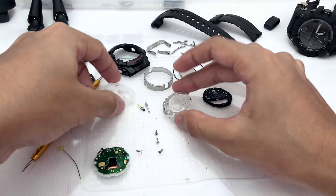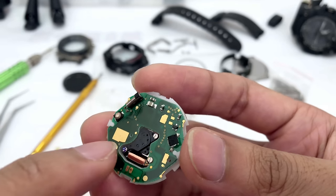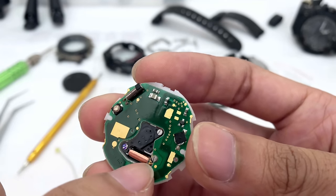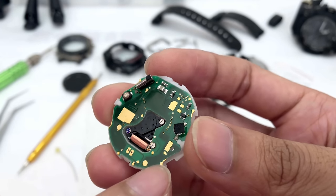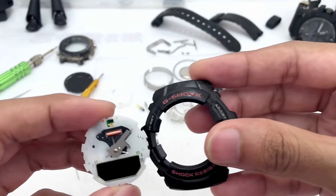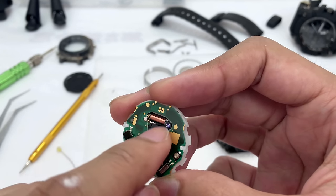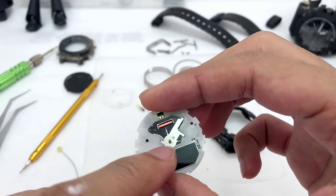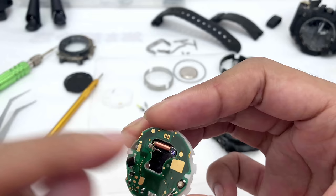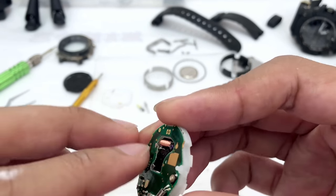This is the circuit board. The analog hands engine is connected to here and then connected to the button of the watch. When you press that button it moves the gear in here and moves the hands. So this button connects to the circuit board and connects to the engine. I'm going to need to remove this screw in order to remove this part.